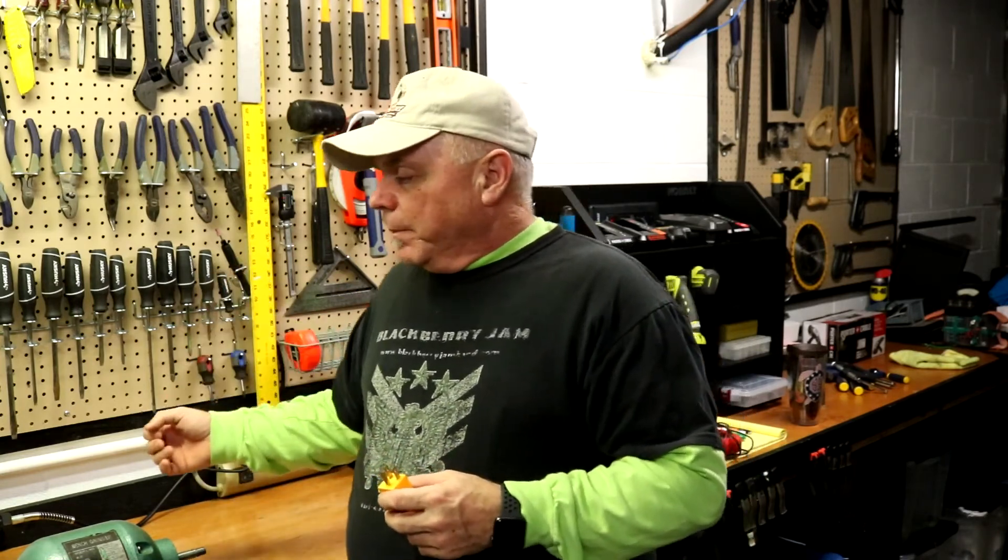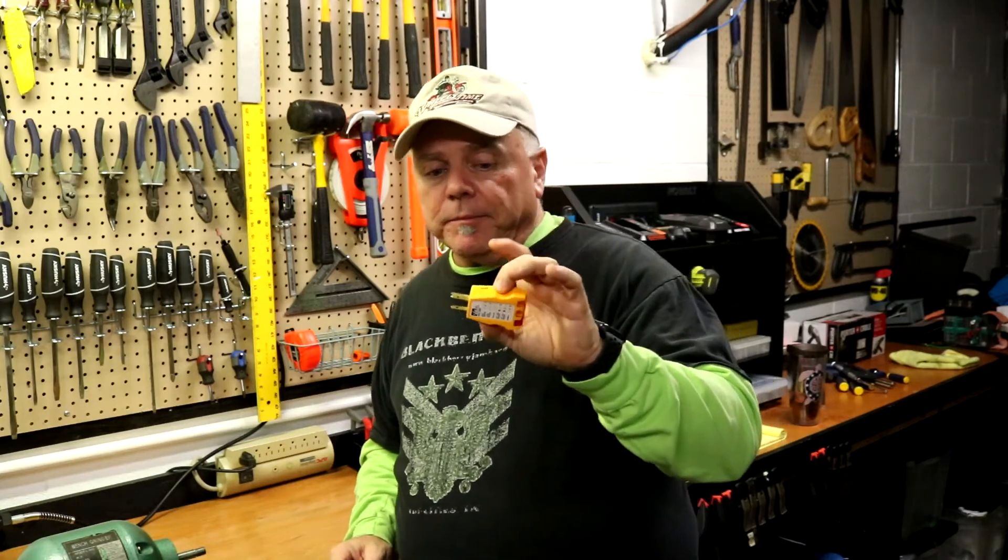This thing will also tell you if the neutral — the big slot — is loose or disconnected, if the ground is disconnected, or if there's no power. If this thing doesn't light up at all, that means the outlet's dead. These things are about six bucks and you can get them anywhere — Walmart, any hardware store, big box store.